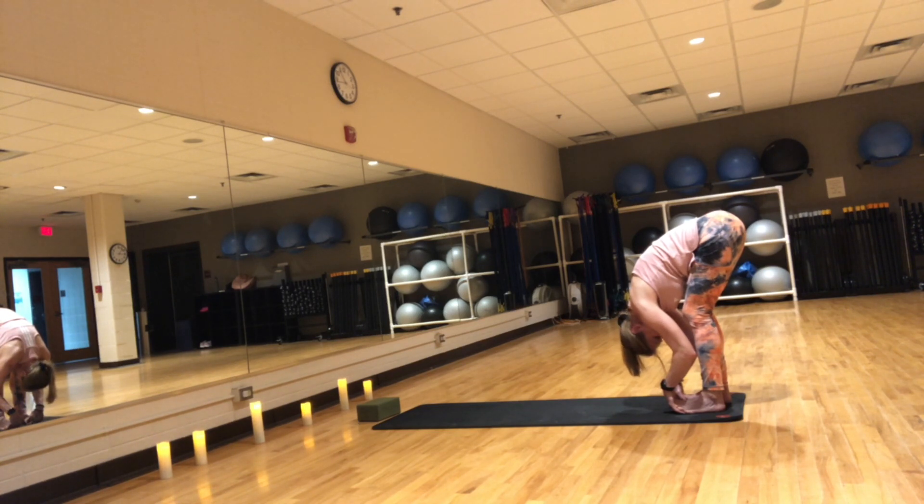Feel free to close your eyes and turn to that internal world — the world of breath, the world of intuition. What does your heart need? What do you need from today's practice? Yoga gives us really good stretches and nice deep breaths, but yoga is so much more than that. Yoga helps us deepen our relationship with ourselves. By paying attention to our breath and being aware of what we're feeling in each pose, we can make the next best move — either get deeper into the pose or maybe back up if it's too much.